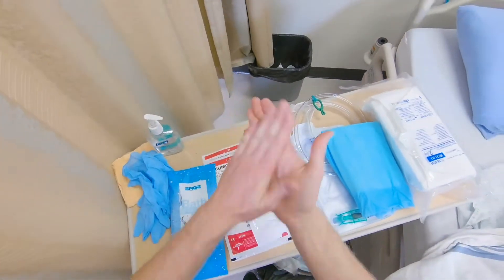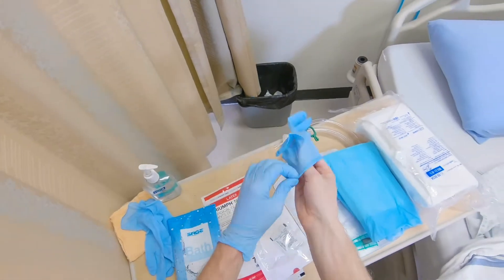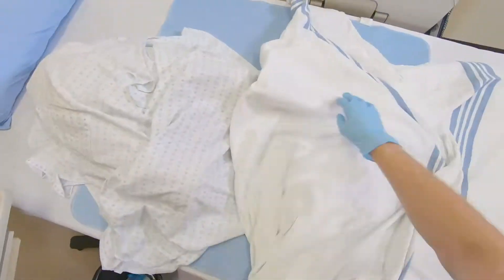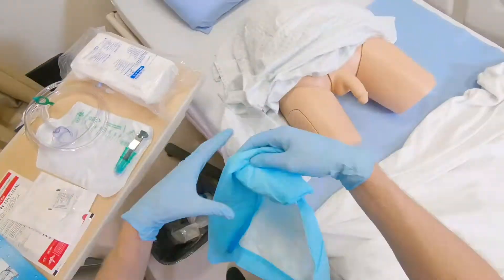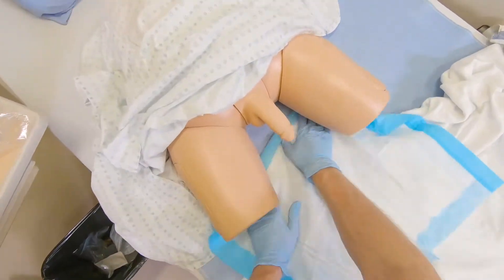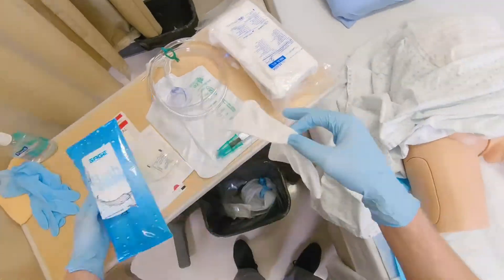First, perform hand hygiene and apply clean gloves. Uncover the area needed and place absorbent pad under the peri area. Then, perform peri care.